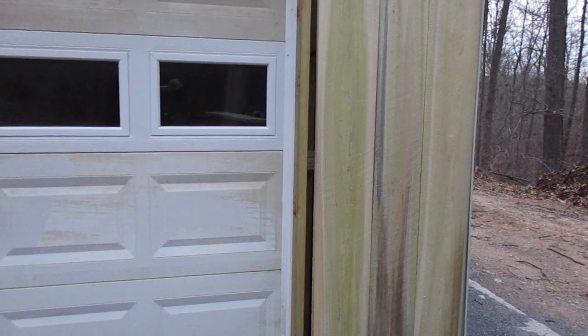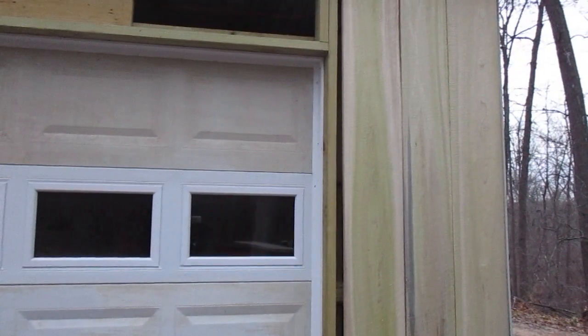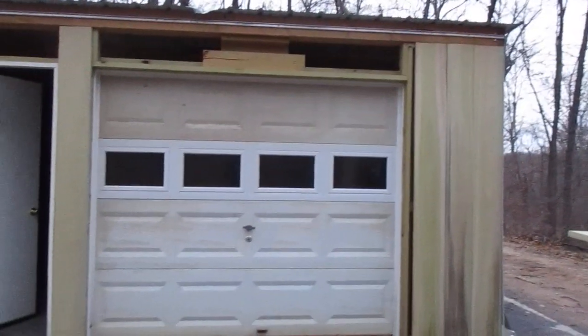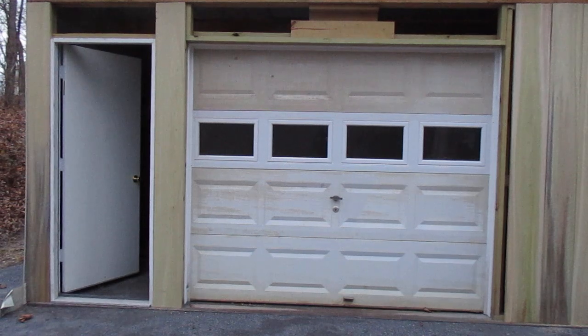Hello out there YouTubers. Just trying to show you what I was cutting those boards for. I'm a pack rat hoarder and I put this building up for really next to nothing.